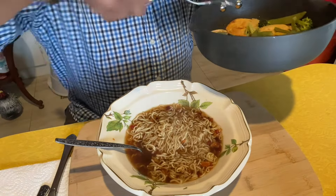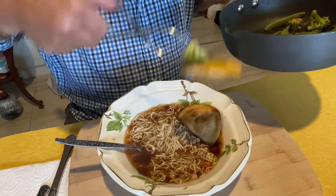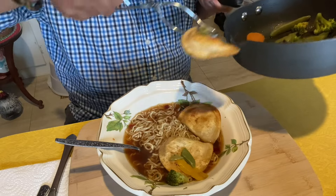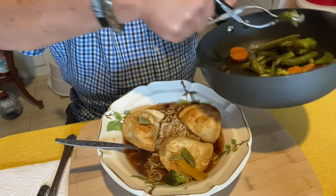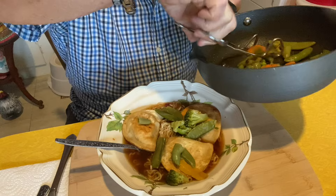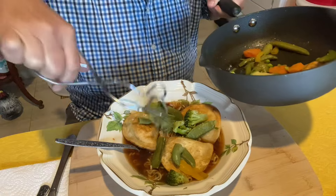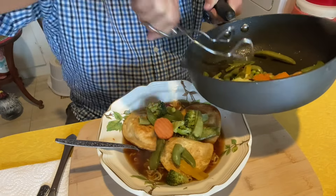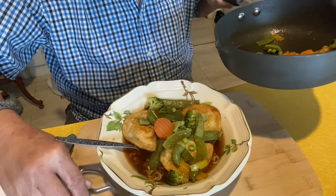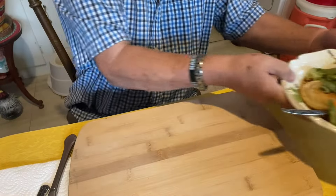Now we're gonna add the pierogies — the Mrs. T's. I'm gonna put three of them in here. Spread them out like that. Gonna get some of these vegetables with cauliflower, some carrots, broccoli, and some snap peas. Then add a couple spoonfuls of black-eyed peas. Put it on top.